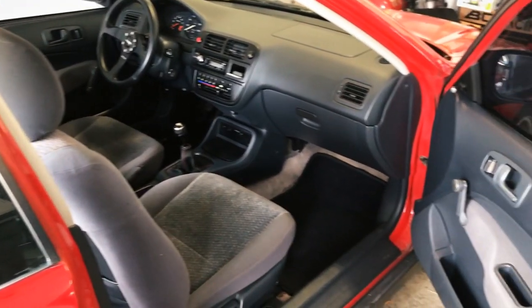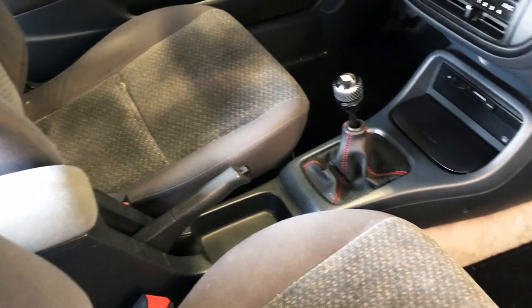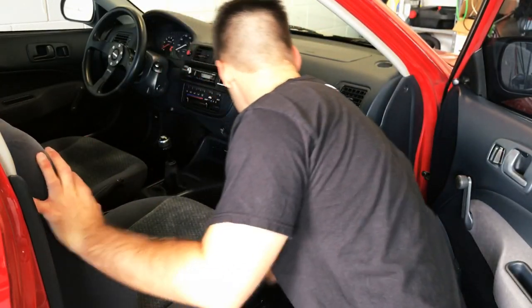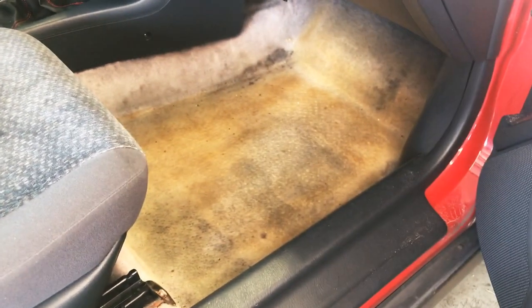Welcome to another episode of the Daily EK. This is going to be the first episode of a mini-series where I'm going to fix up the interior of my 22-year-old Civic Hatchback. In this video, I'm going to start by removing my super disgusting 22-year-old OEM carpet, and then I'll let you know my plan to fix it up. Then we'll move on to other parts of the interior in later videos.